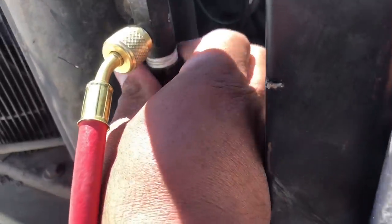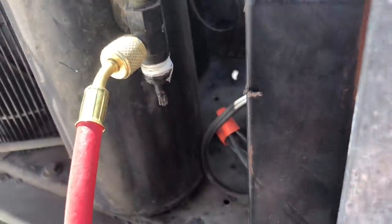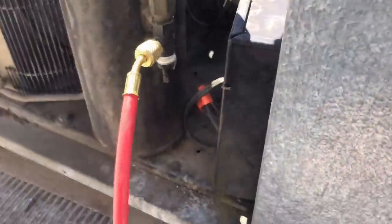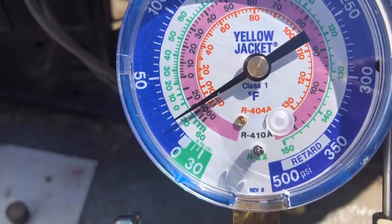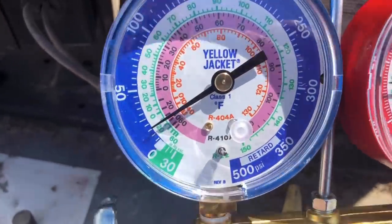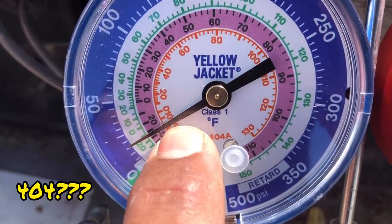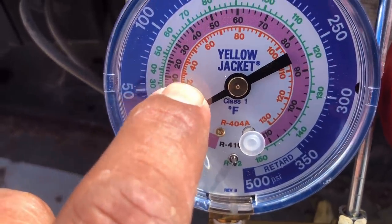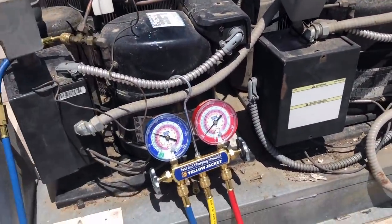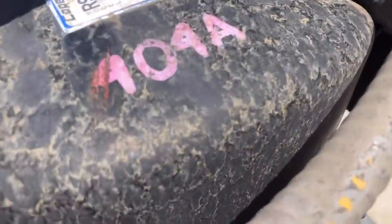It's not leaking that bad. This is what we're looking at for pressure — about 165 on the head pressure and about 15 PSI on the suction, which we already know is too low. We're dropping down into the negatives. We should really be at about 20 to 25 degrees suction saturation, so about 50 to 60 PSI.